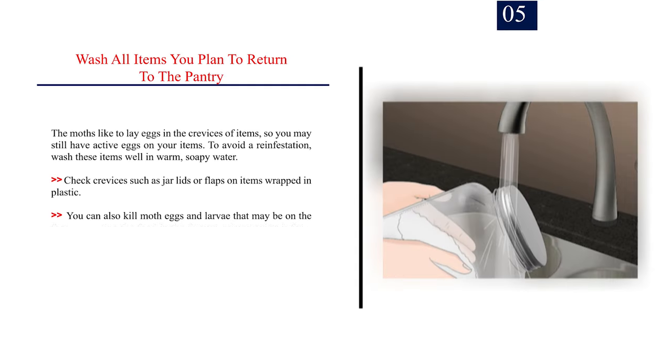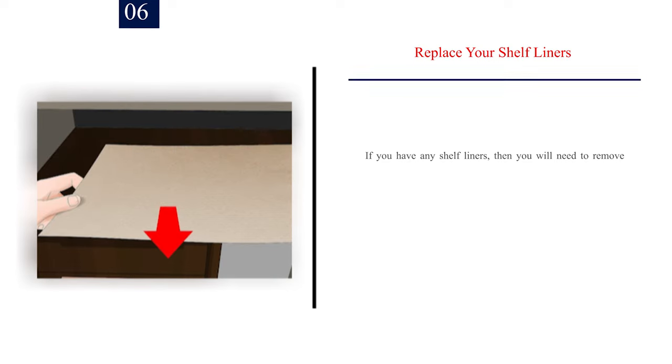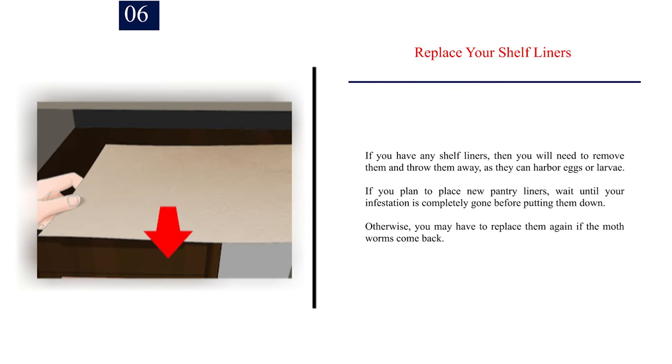Number 5: Wash all items you plan to return to the pantry. The moths like to lay eggs in the crevices of items, so you may still have active eggs on your items. To avoid a re-infestation, wash these items well in warm, soapy water. Check crevices such as jar lids or flaps on items wrapped in plastic. You can also kill moth eggs and larvae by putting the food in the freezer, microwaving it for 5 minutes, or baking it at 140 degrees Fahrenheit, 60 degrees Celsius. Number 6: Replace your shelf liners. If you have any shelf liners, remove them and throw them away, as they can harbor eggs or larvae. If you plan to place new pantry liners, wait until your infestation is completely gone before putting them down, otherwise you may have to replace them again if the moth worms come back.